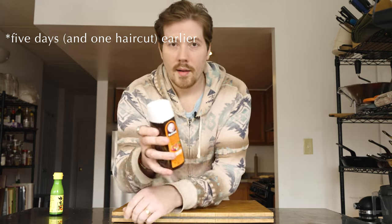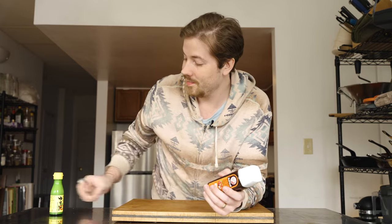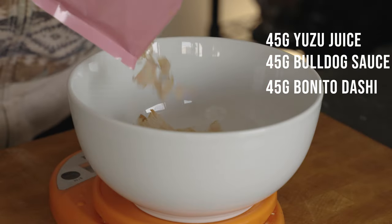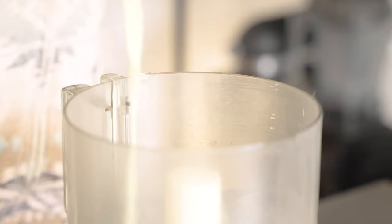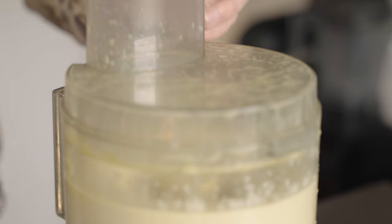Now it's sauce time. This is the classic bulldog sauce, and it's delicious — feel free to use that. But this wouldn't be a cooking channel if I didn't show you guys a better way. So I'm going to turn bulldog sauce, yuzu juice, and bonito flakes into a mayo. I'm using 45 grams of pure yuzu juice, 45 grams of bulldog sauce, and 45 grams of a concentrated dashi, which is made by boiling 90 milliliters of water and pouring it over 25 grams of bonito flakes, letting it steep like a tea for 10 minutes, and then straining it out. Combine these with two egg yolks and a pinch of salt in a food processor, then drizzle in 500 milliliters of grapeseed oil while it's running.